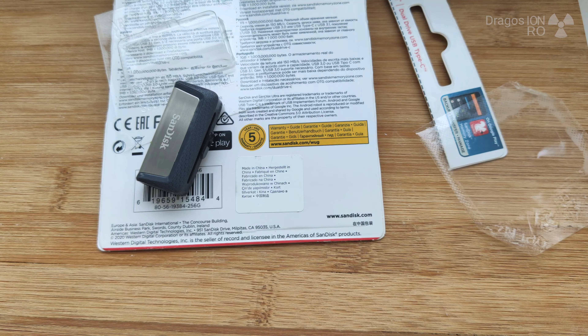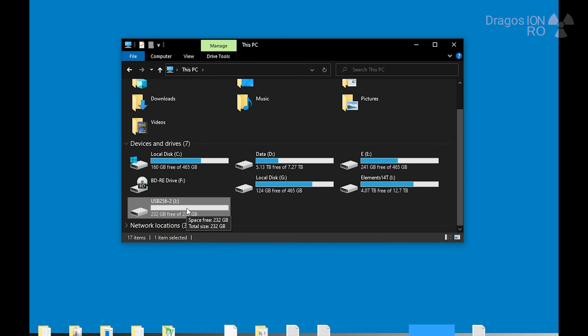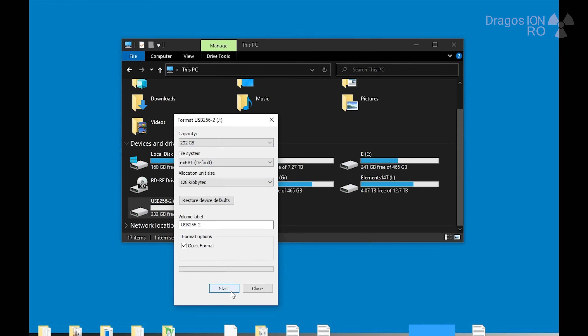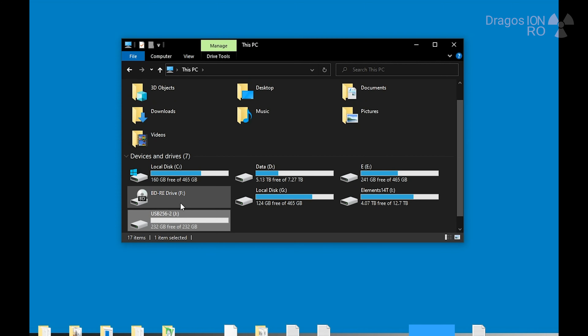The nice thing is that it locks once it's open, which is pretty good, because you don't want the slider to close when you try to insert the USB. It also does this on the USB-C side, so that's pretty good.